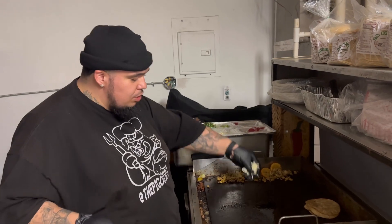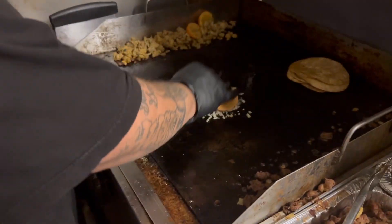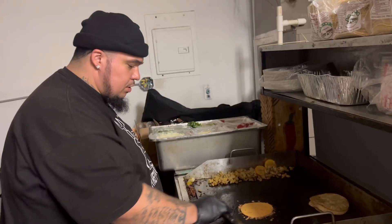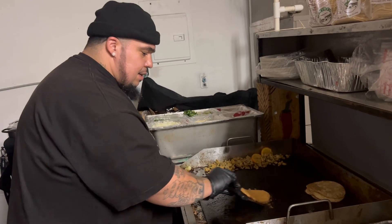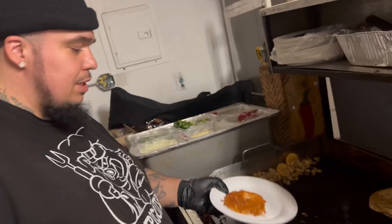What you want to do is put some cheese down on the grill. Come closer so you can see. Put some cheese down on the grill, then place the tortilla on top. Let that cheese crisp up, and slowly start lifting that thing up. You see that? Beautiful, isn't it?